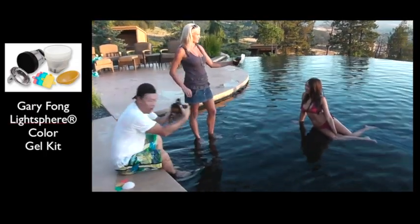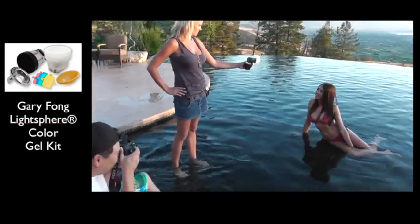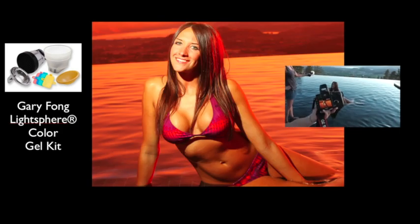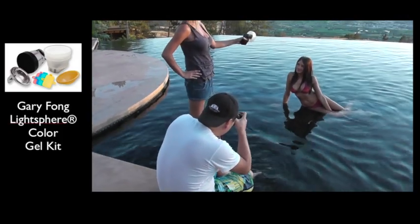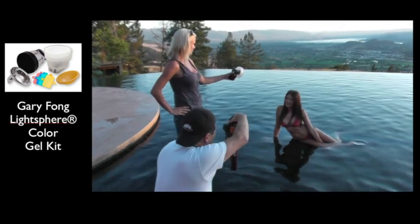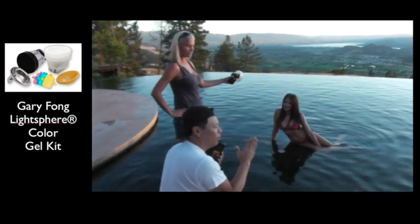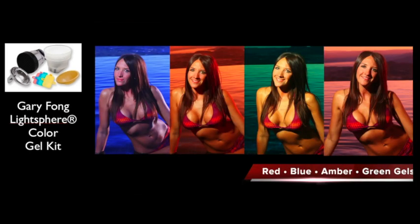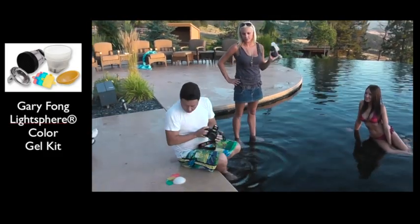Beautiful. Holy smokes. I just cannot believe how cool this looks. We'll just do a few more. Smile for me. Good. Awesome. This is crazy. You know what's really awesome — when I put these photos next to each other, they're all taken within minutes and they look completely different. Okay, one more, Jamie. Smile. Good. Perfect. Let's change colors.